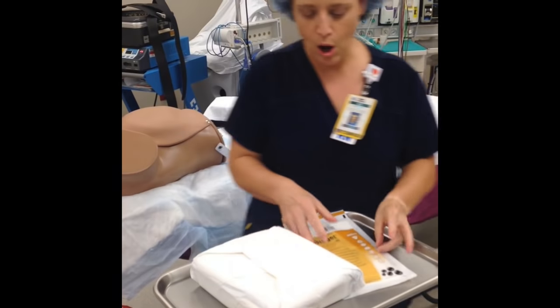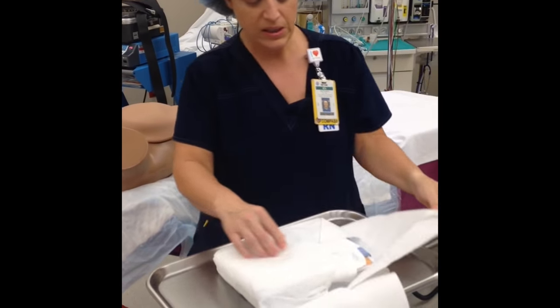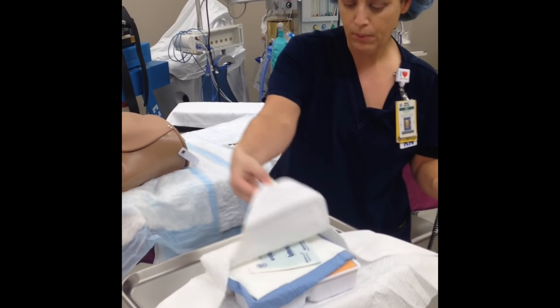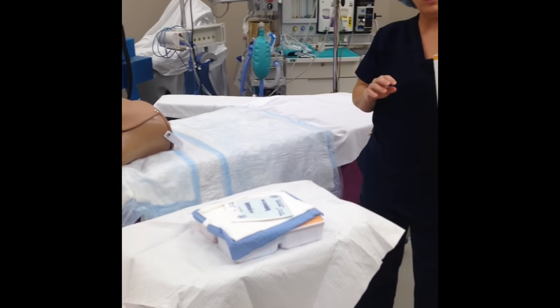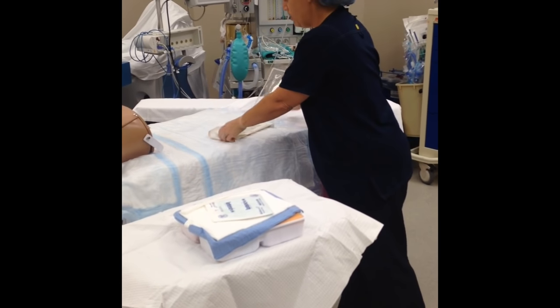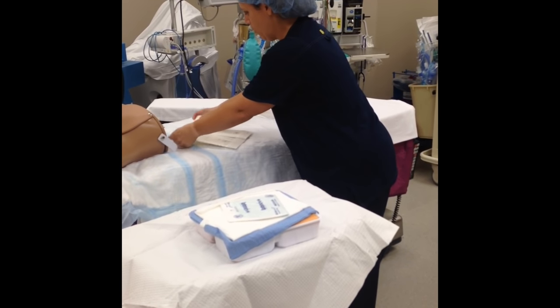We're going to go ahead and open up our prep tray on our prep table using the principles of asepsis. Make sure that your paper corners do not bounce back on your prep tray, otherwise it will be contaminated. Then I'm going to go ahead and don my sterile gloves away from the sterile field. There are some gloves provided in the kit already if you prefer — either way is fine.